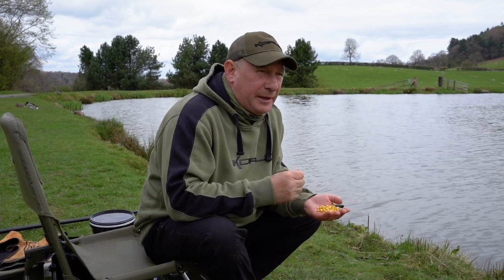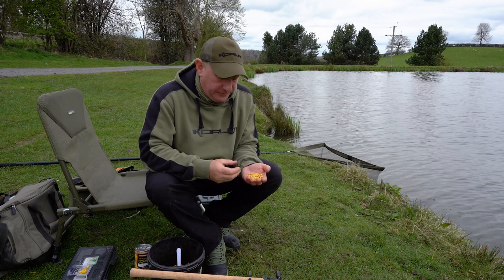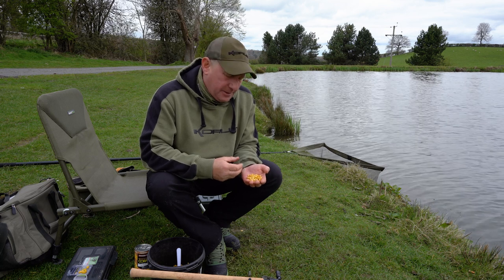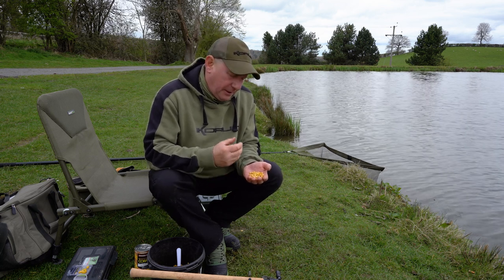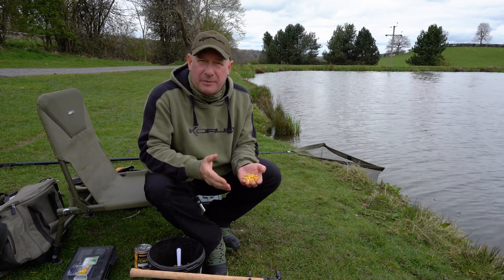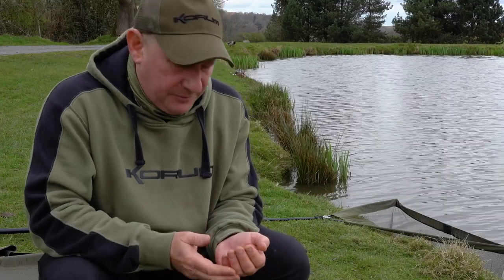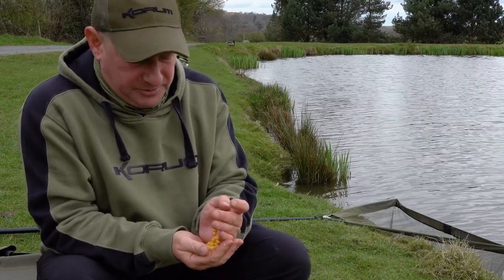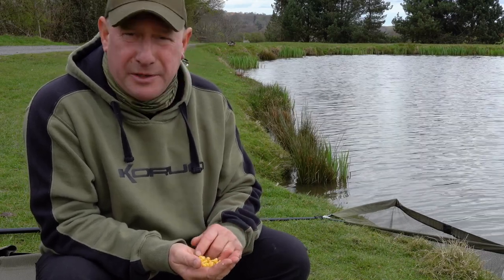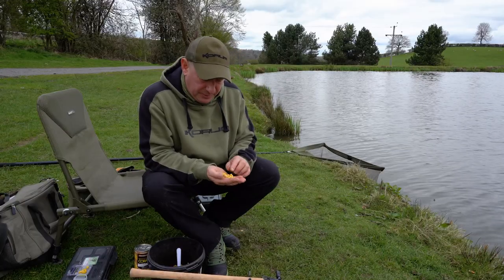It's colourful, it's sweet, it's flavoursome, and it hasn't got a lot of substance to it — a lot of liquid in there — so it's not filling up the carp. It's something you can feed them, they can eat it, and they'll just keep coming back for a little bit more. And it's not just carp; sweet corn will catch all sorts of fish — tench, bream, roach — I've even caught perch on sweet corn.